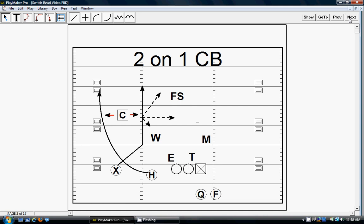It's a two-on-one corner. We're trying to put him in a bind. Is he going to follow the X on the switch route, or is he going to follow H on the wheel? We want to put a two-on-one on him and give him a horizontal read on which one he's going to cover.